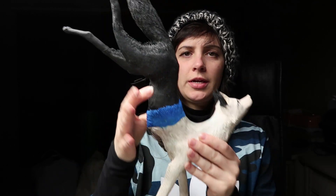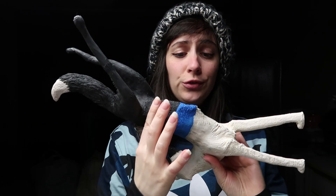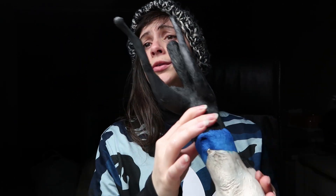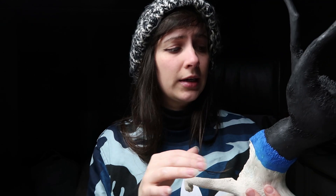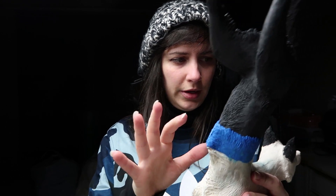Hi guys, just a little update before I finish up for today. I managed to get quite a bit done on my fox, so hopefully it will be finished very, very soon with a bit of luck. All I really need to do is this bit, which I can't wait to get done. That's going to be done soon.